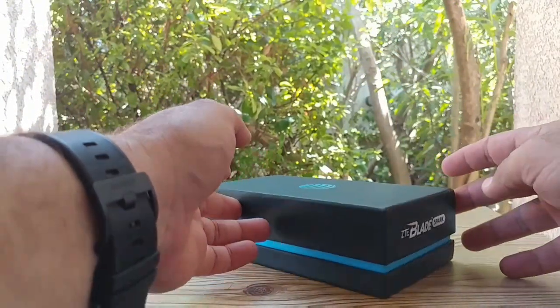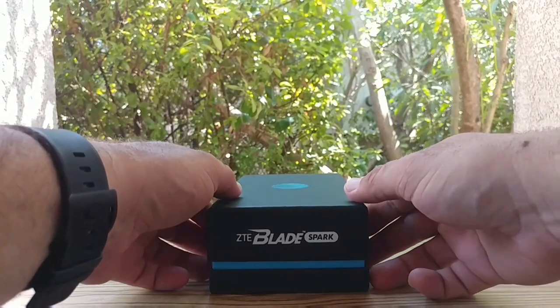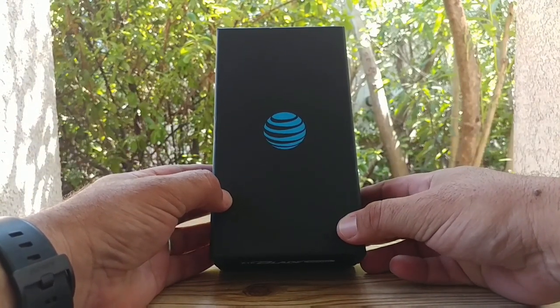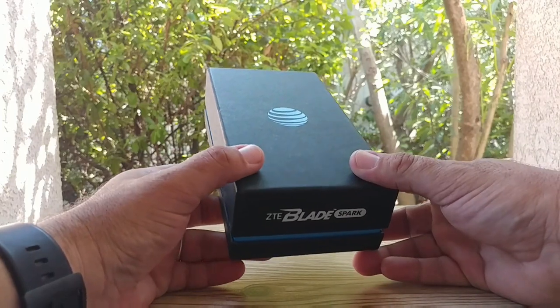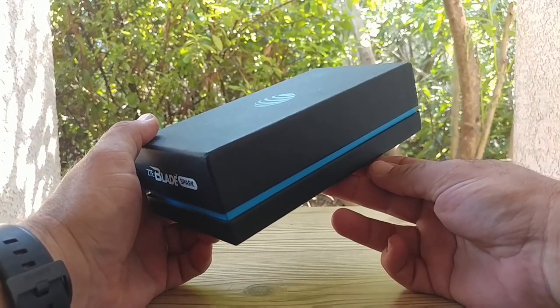Hey, what's going on everybody, Paul Tech here, and welcome to the unboxing and hands-on of the ZTE Blade Spark. This device is one of their prepaid devices through AT&T, being sold for about $100 right now. You can pick this device up at your local Best Buy, Walmart, Target, just to name a few locations. I do want to send a big shout out to ZTE for sending this device out to me for review.